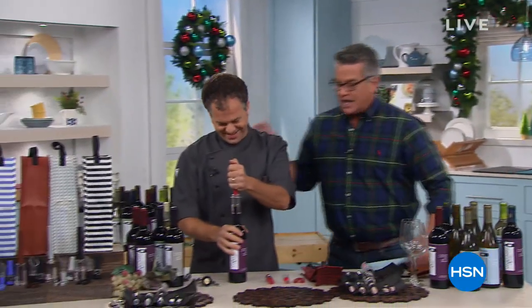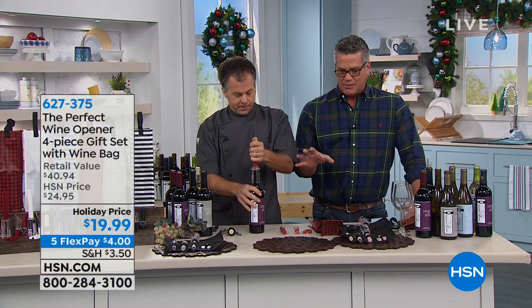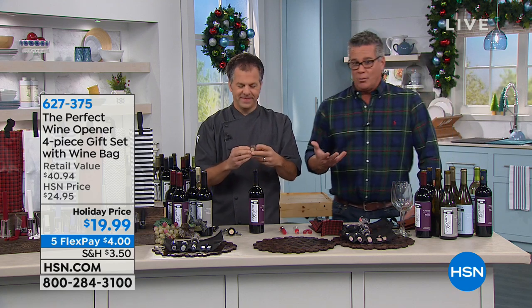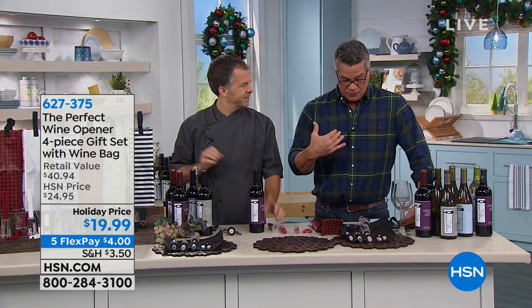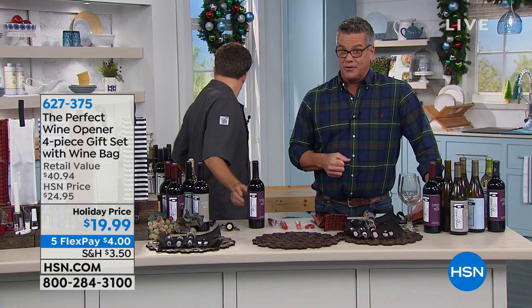I'm going to head over to my good friend Eric Docterman, chef. Now when it comes to gifts, a lot of people like to give things like wine. It's one of the best gifts you can give to anybody — it's pretty basic, everybody loves wine. But the problem with wine is trying to get the dang thing open. I grew up in the restaurant business, so I know how to use a hand-held corkscrew, and it's not easy for anybody.